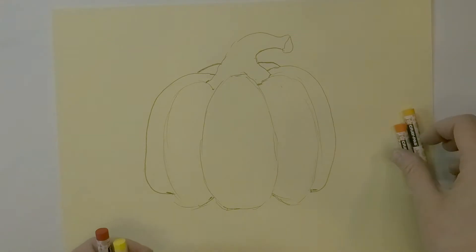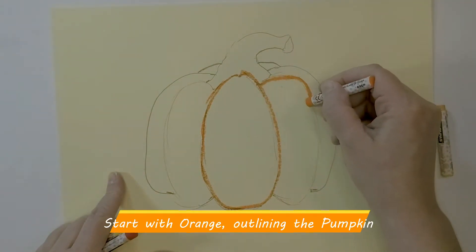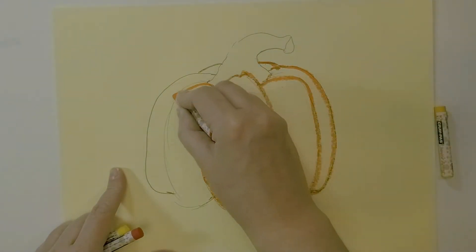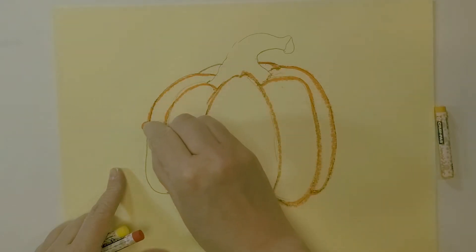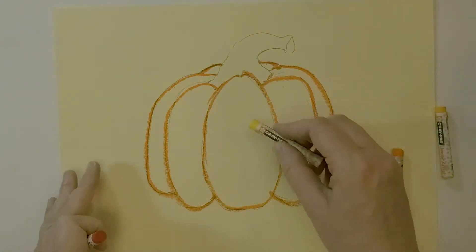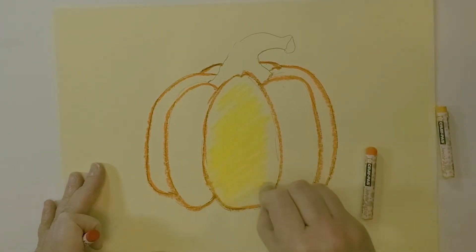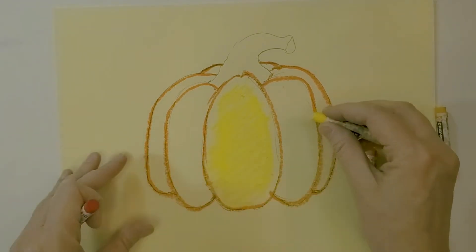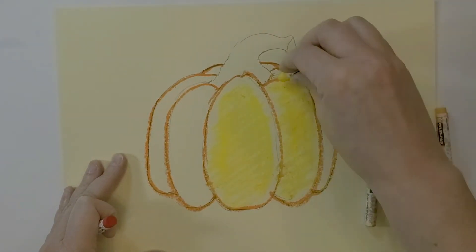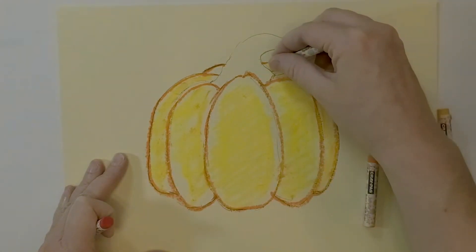To start, go ahead and trace around the pencil lines with your orange — don't forget the little one in the back. Then I'm going to give everything a base coat of yellow, just coloring this in. Mine just broke but that's okay; it'll give me a smaller piece to work with later. I'm going to do the same on each section, and I pulled in just a little bit of orange — that's okay because it's going to turn orange anyway. Don't forget the little tiny pieces in the back.